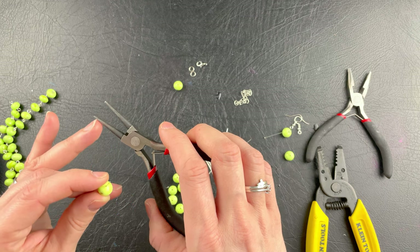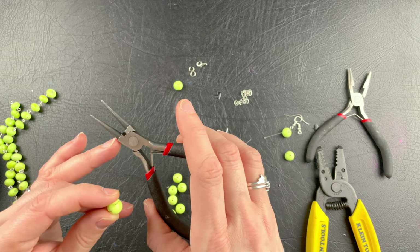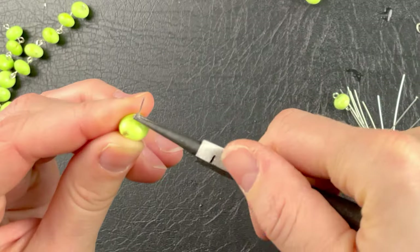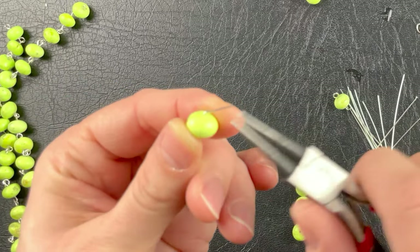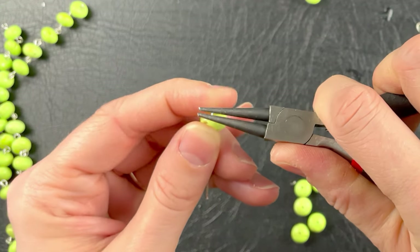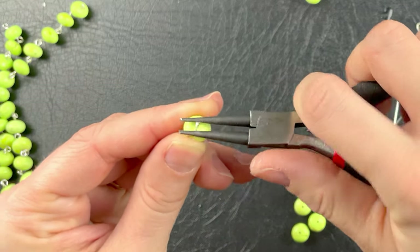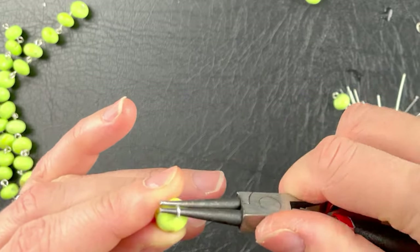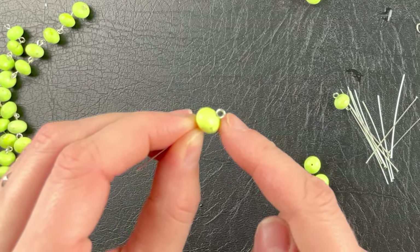So if you want a small loop, you go towards the end. If you want a medium loop, you go towards the middle, and towards the handle of your pliers you go towards the end. We're going to bend this back at a 90 degree angle. I'm going to grab it right there and then start curling it — curl it, curl it, curl it like so. There is my loop.